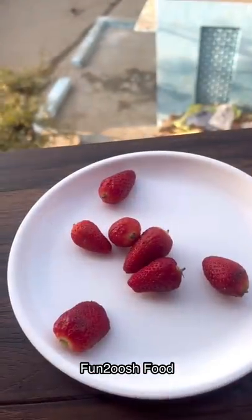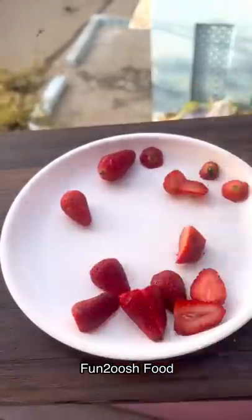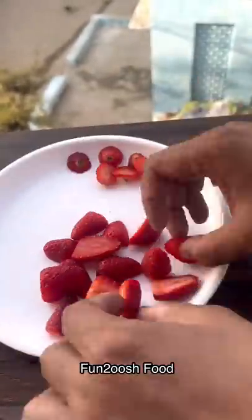If you have strawberries, you should try it. Take strawberries and put them in a bowl. You should cut them into small pieces.